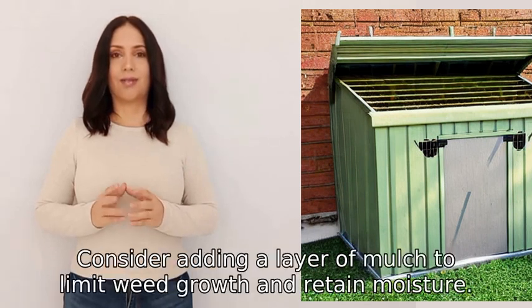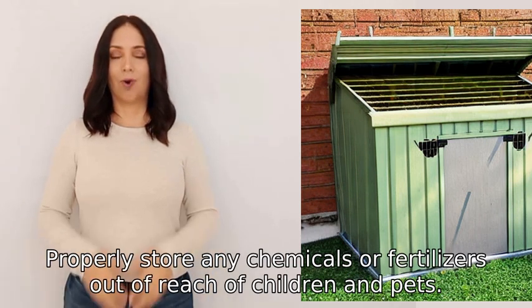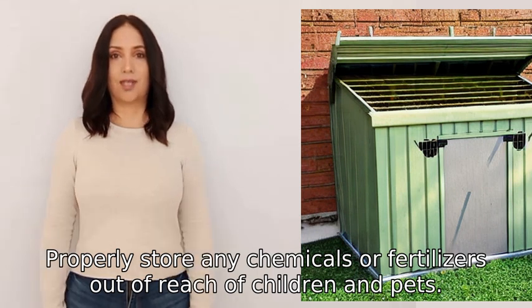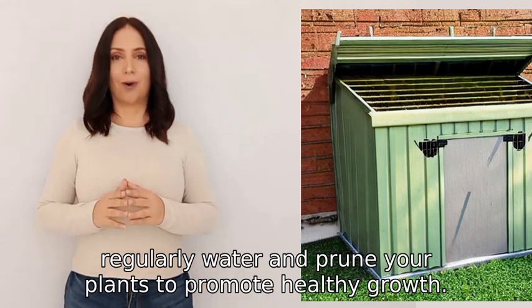Consider adding a layer of mulch to limit weed growth and retain moisture. Properly store any chemicals or fertilizers out of reach of children and pets. Finally, regularly water and prune your plants to promote healthy growth.